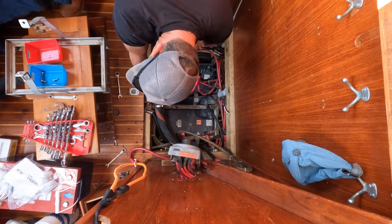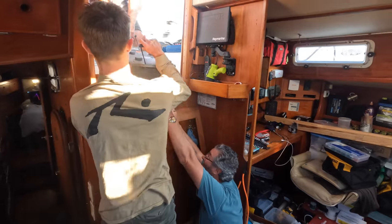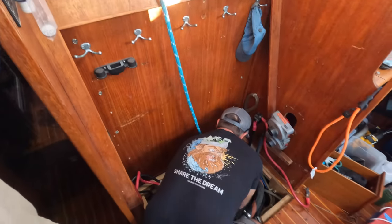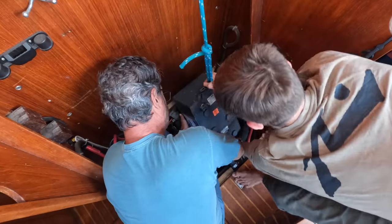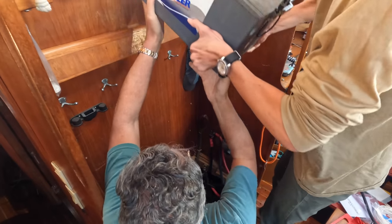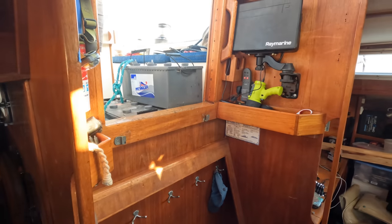The trays were removed and battery number three was prepped and ready to be removed as well. Here goes battery number four. Clear. Just set it on the ledge for a second. Good job, guys. That's the hardest bit. We still have to transport them.